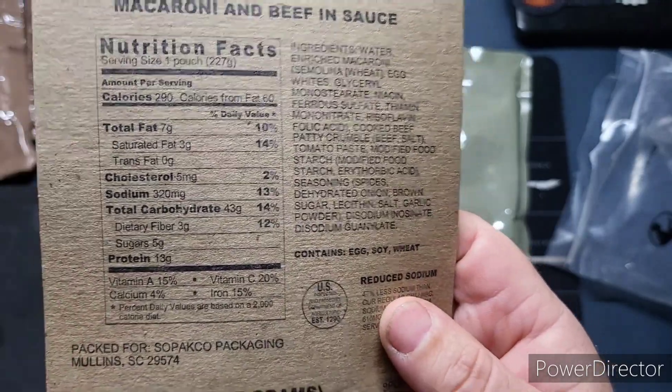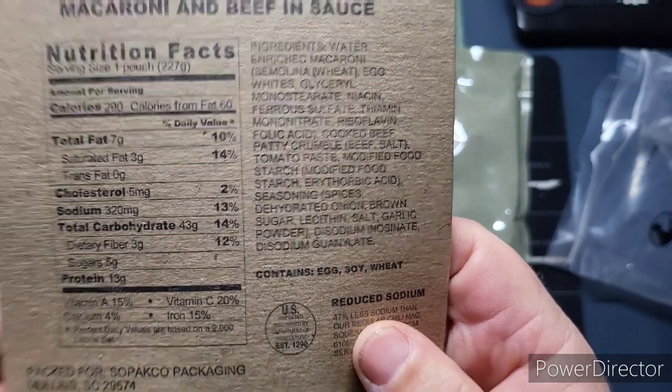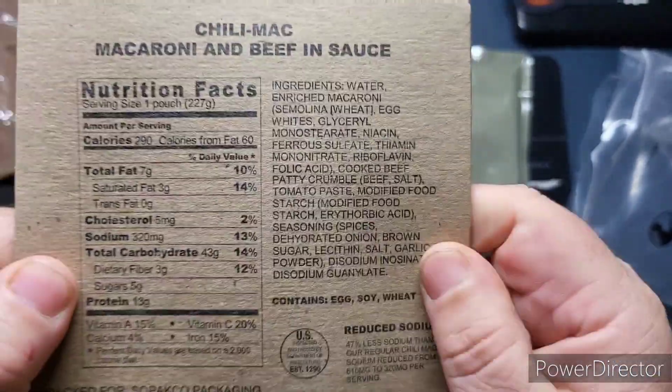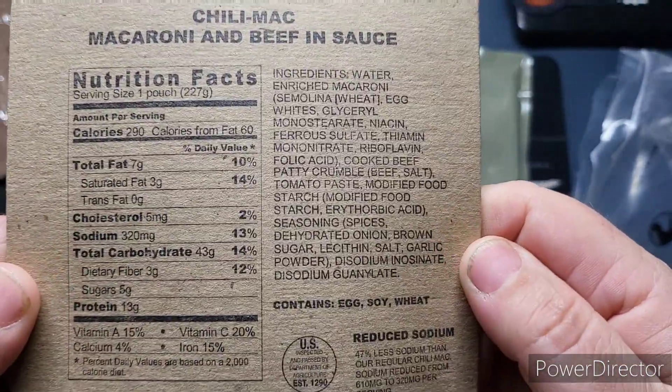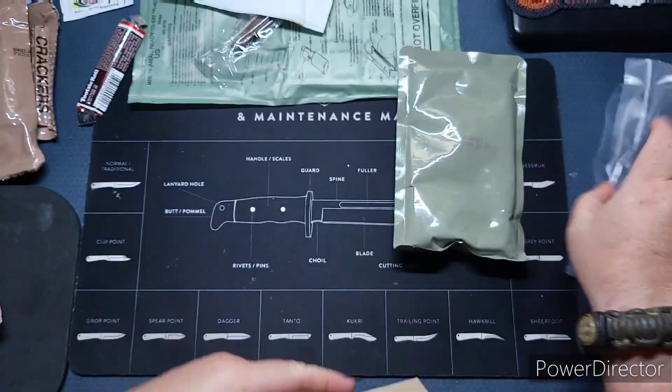Looking at the nutrition facts: it's a 290-calorie main. If you'd like to read the full info, go ahead and pause it here.